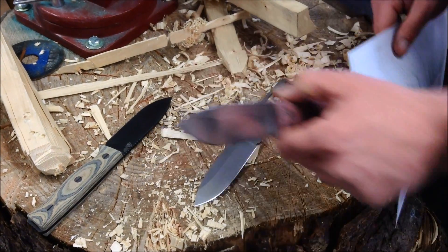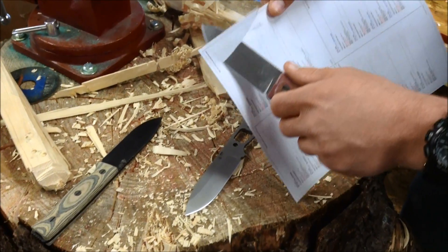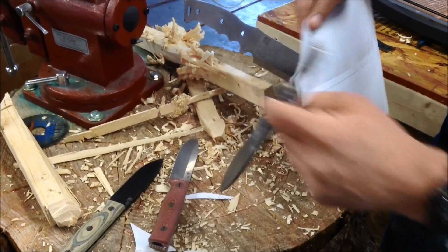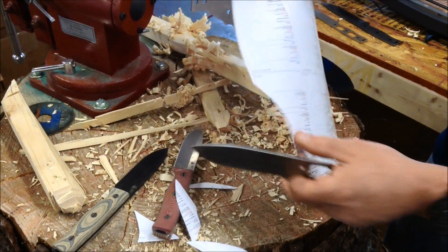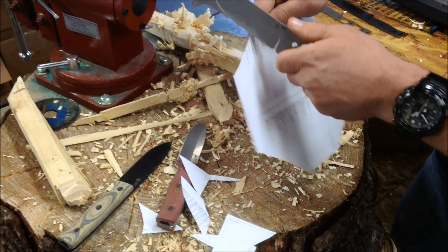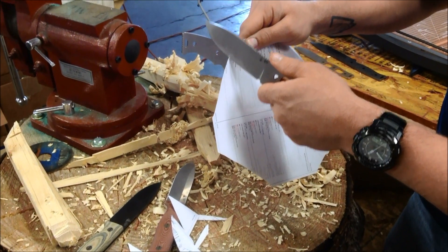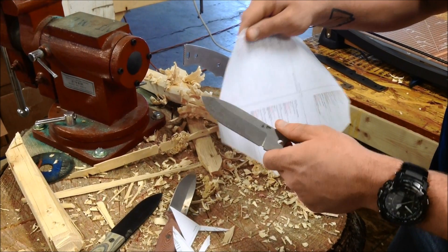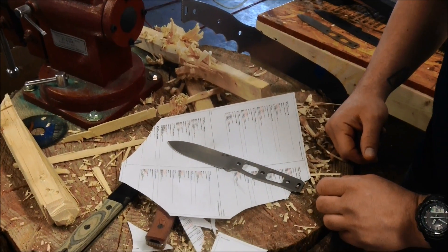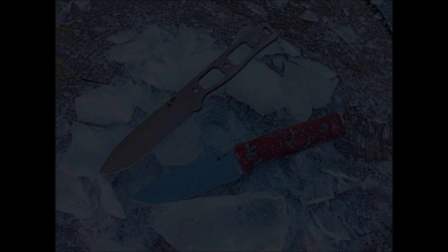So before we sign off here, I just wanted to do one last little test with something a little more delicate. After all that work, let's check the CPM3V — they're still both plenty sharp. So there we go. I hope you enjoyed the video, and stop by again. Thank you.